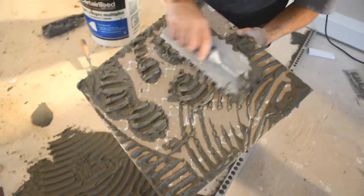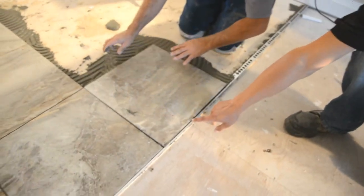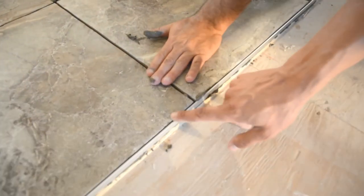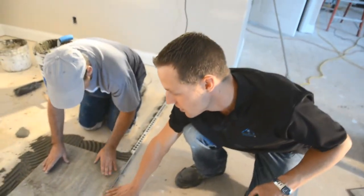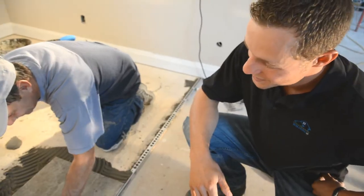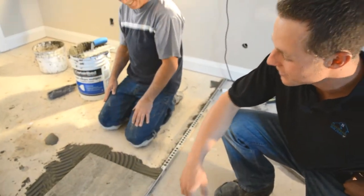So what we're doing right now is we're back buttering this tile. Because when you're coming up against the transition you have to make sure your height works out perfectly. If you just lay your tile down you might have to pull it up and build it up again later. So thanks Jacques, appreciate you showing us how to do that.